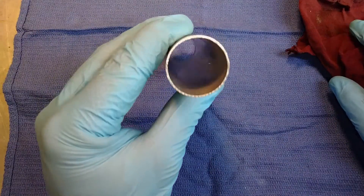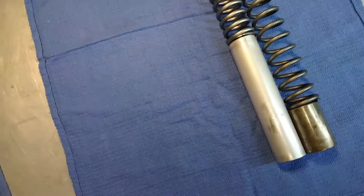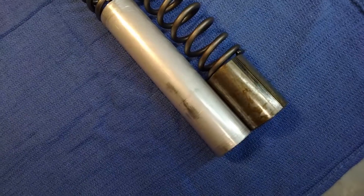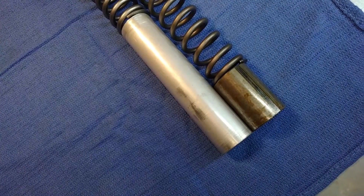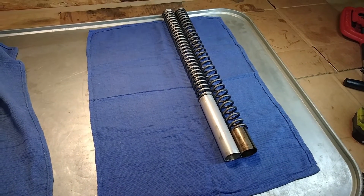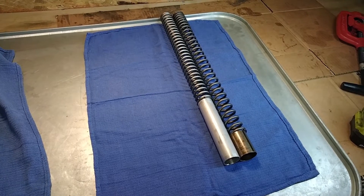And there you have it, a set of spacers cut to match the stock setup. Now in truth, these might actually be a little bit too long, and the reason for that is I'm switching to stiffer springs. Stiffer springs need less preload to get the same rider sag, so I'm just going to have to get all this stuff back together and test it out and see if it needs adjustments. But it's a good place to start to match the stock length, and it's easier to take away tubing than to add it. If you have any questions or you want to give any advice on the topic, please leave a comment — I'd love to hear from you.